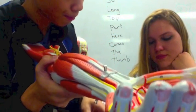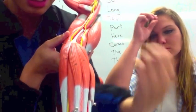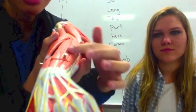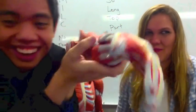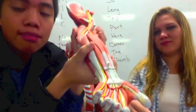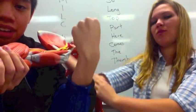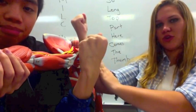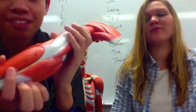Then you have the flexor group, which are the muscles right here. And then these right here are the extensors. You can remember it as: when you flex, you are looking at your flexor group; and when you extend, you're looking at your extensor group.